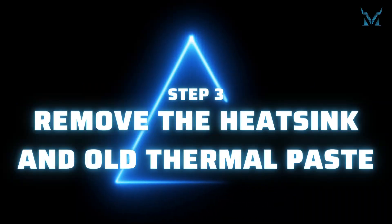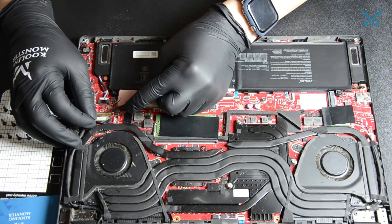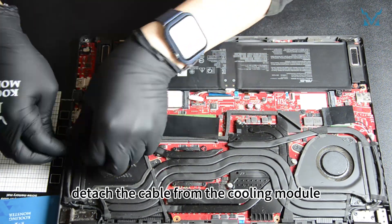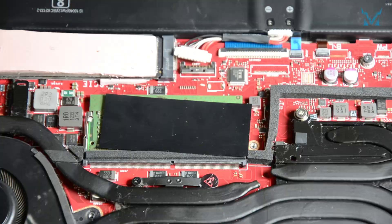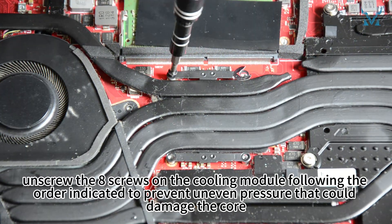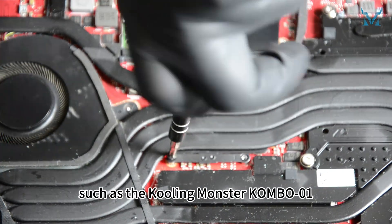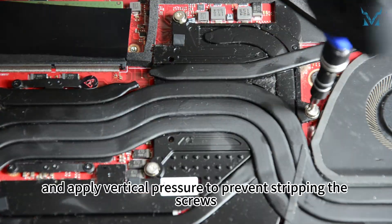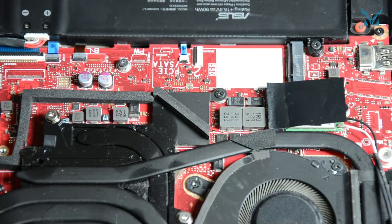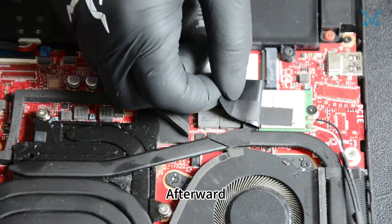Step 3: Remove the heatsink and old thermal paste. Use tweezers to gently push the display cable forward, then detach the cable from the cooling module. Using a pH 0 screwdriver, unscrew the eight screws on the cooling module following the indicated order to prevent uneven pressure that could damage the core. Use a high-quality screwdriver and apply vertical pressure to prevent stripping the screws.